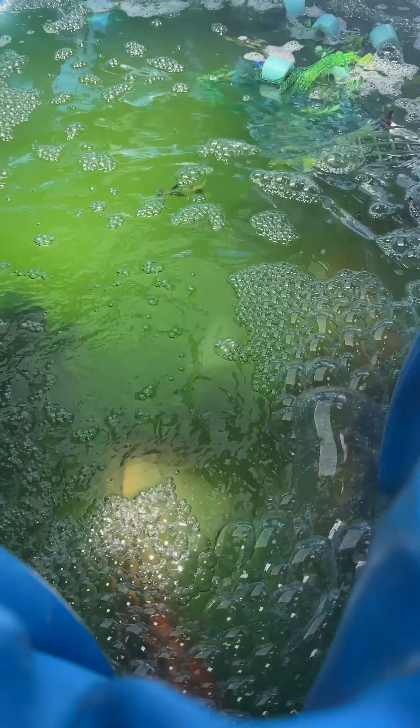They started the spawning from very early in the morning, and this is in the evening — the spawning is done here.